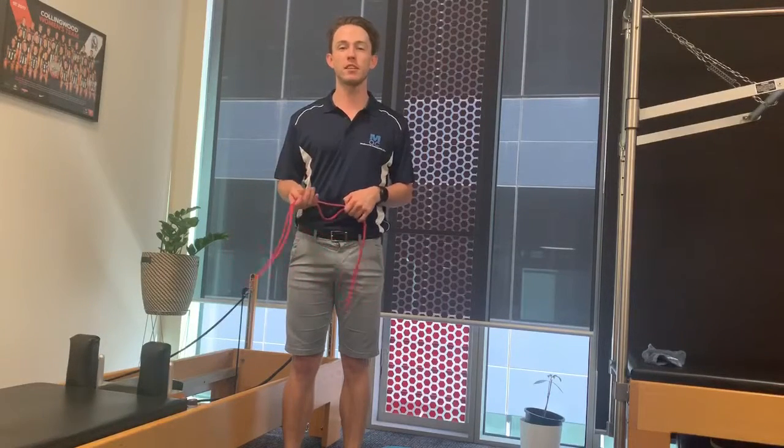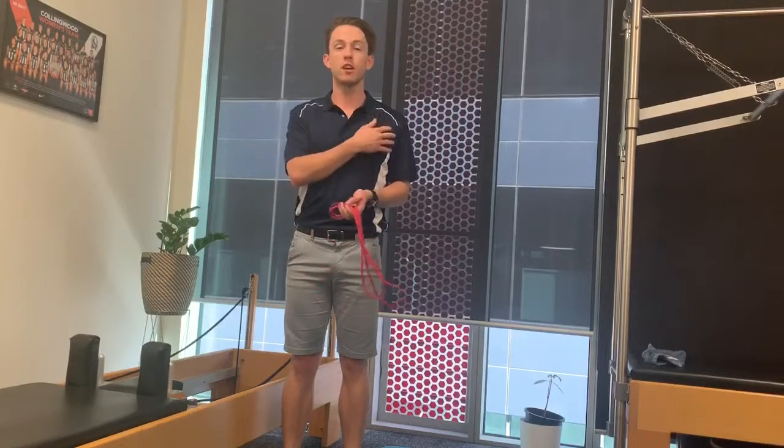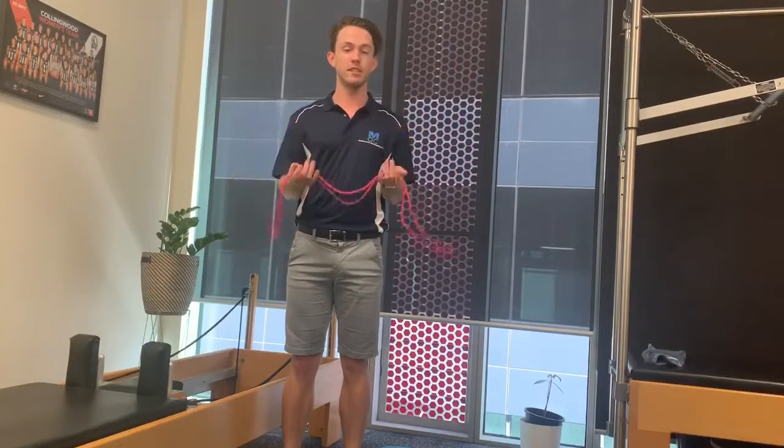Hey guys, it's Nathan from Melbourne Osteopathic Clinic here. So today we're just going to be doing a theraband exercise, just working on our shoulder external rotation. All you're going to need is just the theraband and yourself.